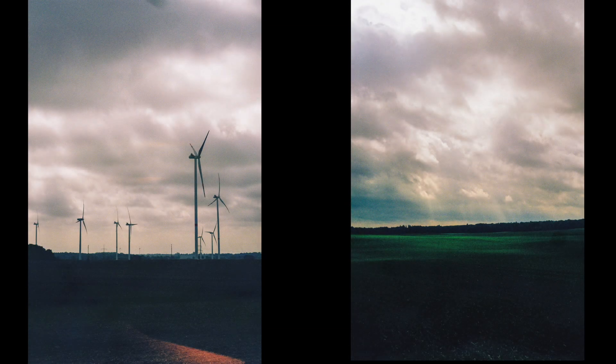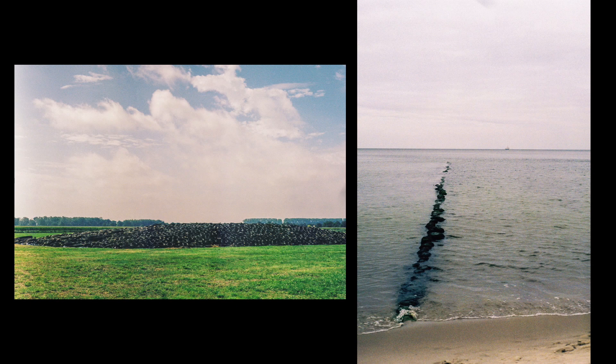Having a film camera basically lets you change your sensor — if it were digital, it would be like changing your sensor every time. Here it's Kodak Color Plus 200 film, expired probably 20 years ago, so the colors are a bit off, but it gives you a really different image rendering. That was during a road trip.